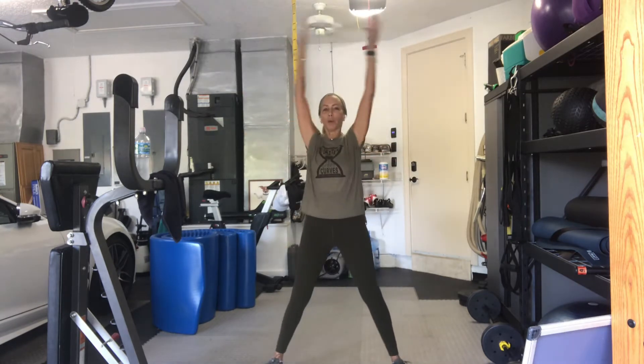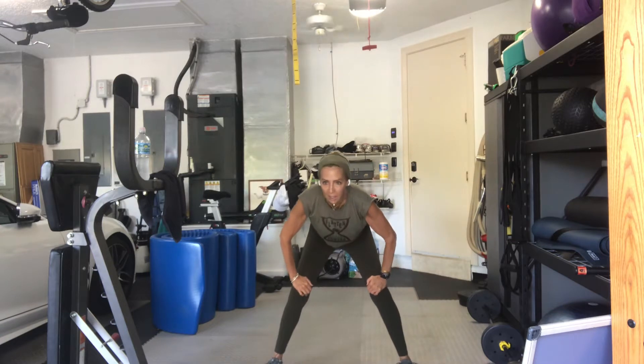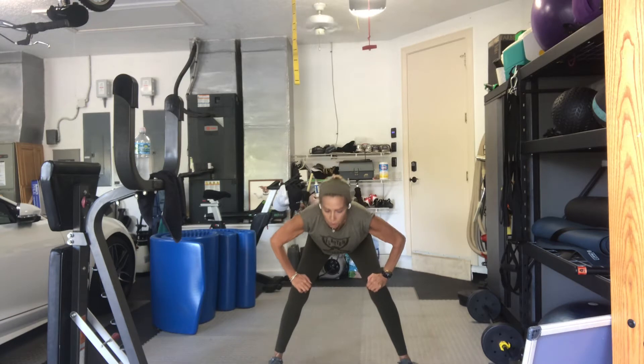Bring the arms all the way up. Exhale. Bend your knees. Hands on your thighs. Cat and cow. Whoever's there is on their side. They're defying gravity as we speak.